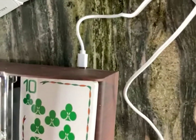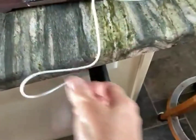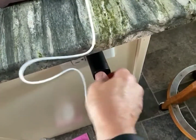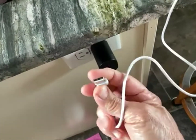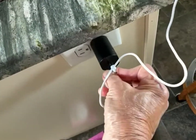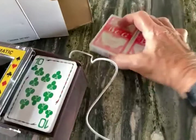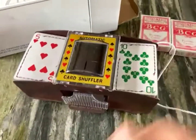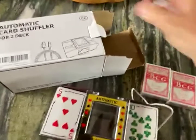It's a USB-C cord that comes with it. It goes right in the back, fits very tight, and they don't give you the block for the C cord. It's a USB on the other end, so I just put it into that block. It also comes with two decks of cards, but I already had cards open, so we're going to use those cards.